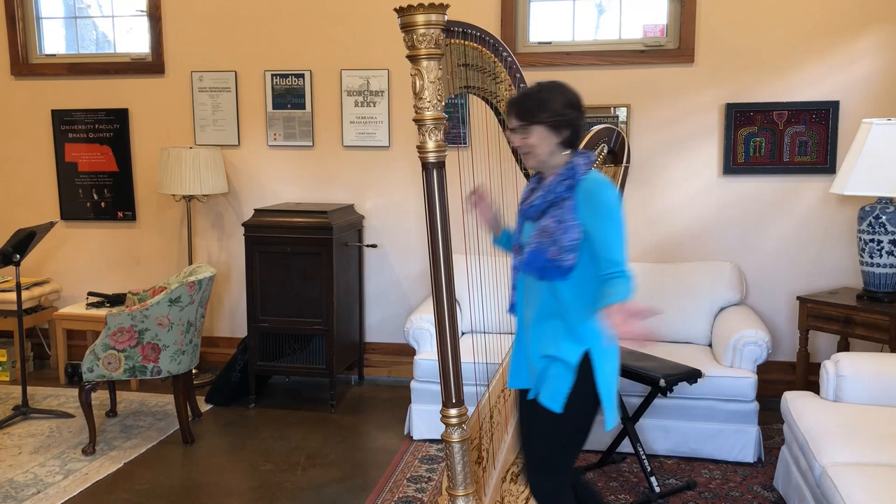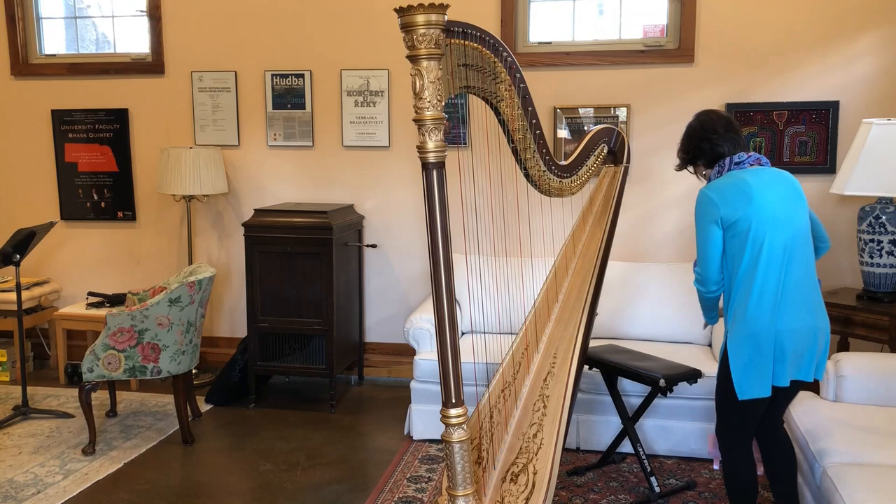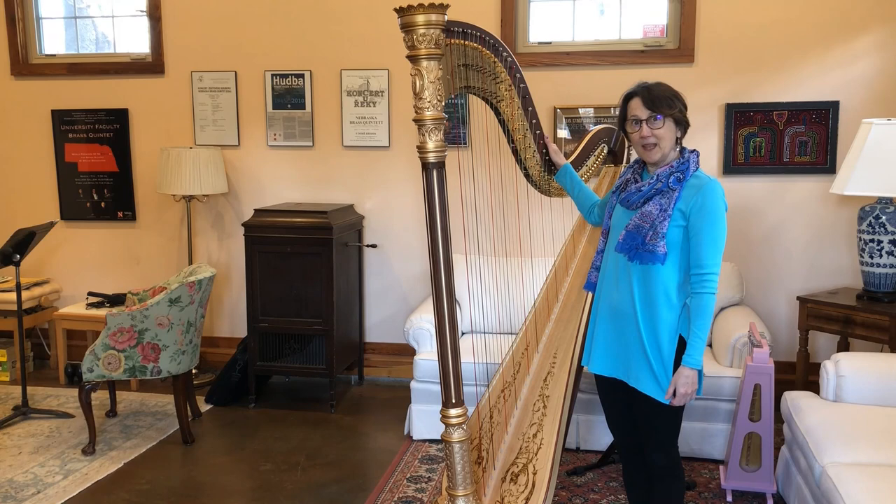It was smaller — maybe more like this — just a little harp that someone would hold while they played it. Today though, the harp that I play mostly is called a concert grand harp. It has several parts.